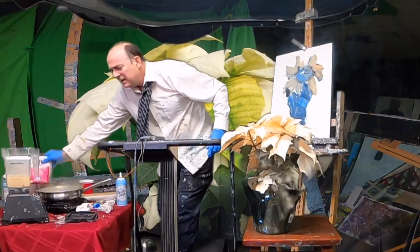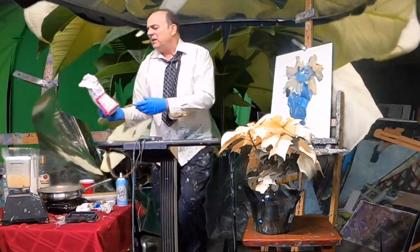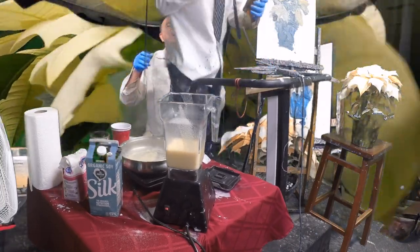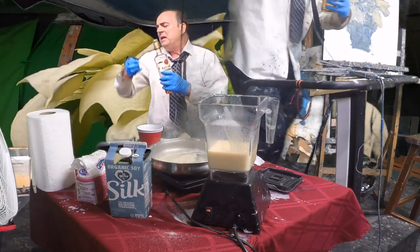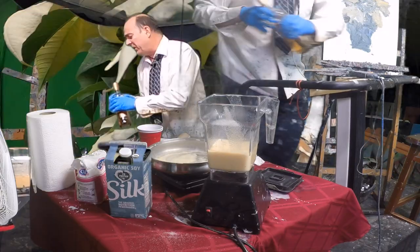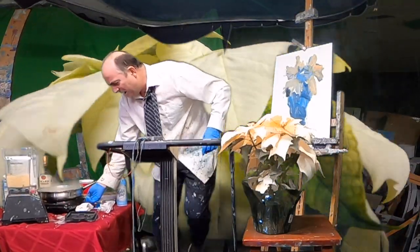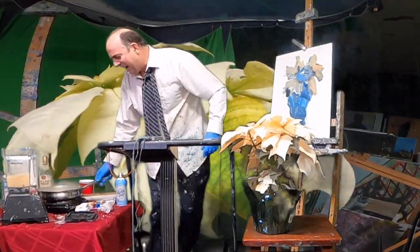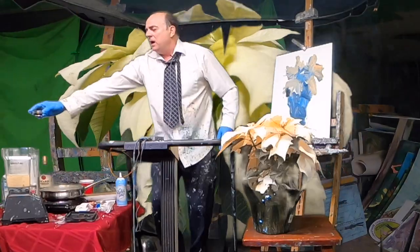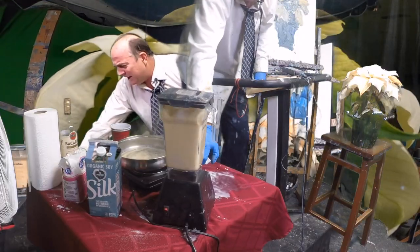It wasn't terribly sweet, so I want to put a little more sugar in there — you can always do that. And if you want to add a little alcohol, rum is always good. Let's put a little rum in there, just a little bit for flavor. Did I turn that off or is it on? OK, I think I had that on — that happens. Let's put a little vanilla. There you go — some vanilla. Let's push it back there.